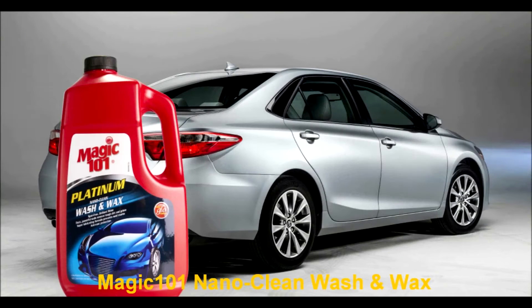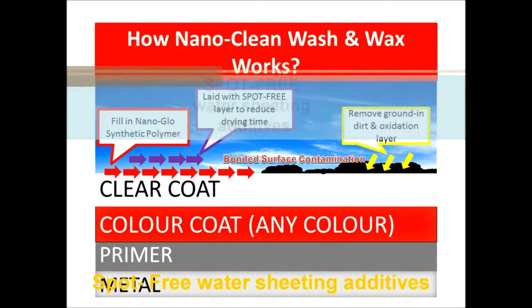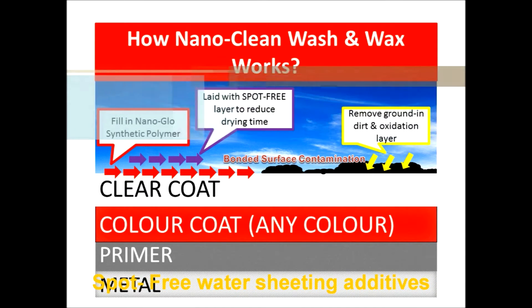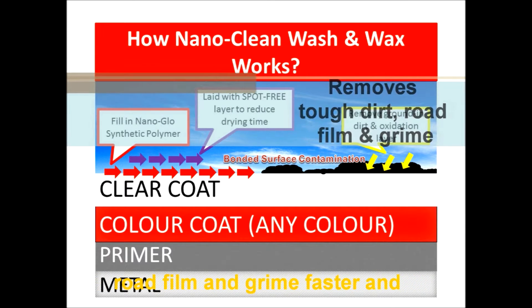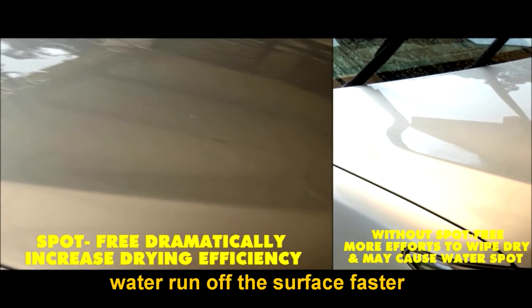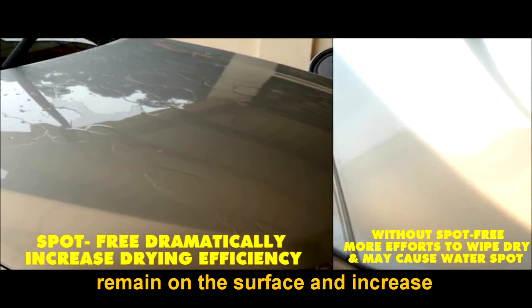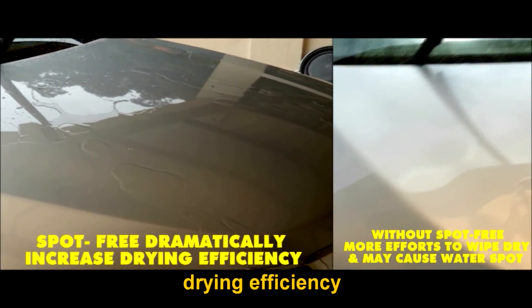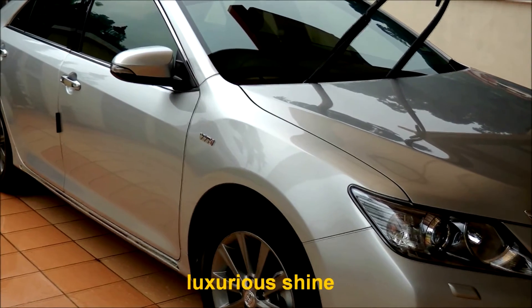Magic 101 Nano Clean Wash and Wax is an evolutionary car shampoo formulated with synthetic polymers and spot-free water sheeting additives, which gives you fantastic results to remove dirt, road film, and grime faster, and creates a hydrophobic film where water runs off the surface faster, reducing deposits from hard water that remain on the surface and increasing drying efficiency to leave behind a spot-free, luxurious shine.